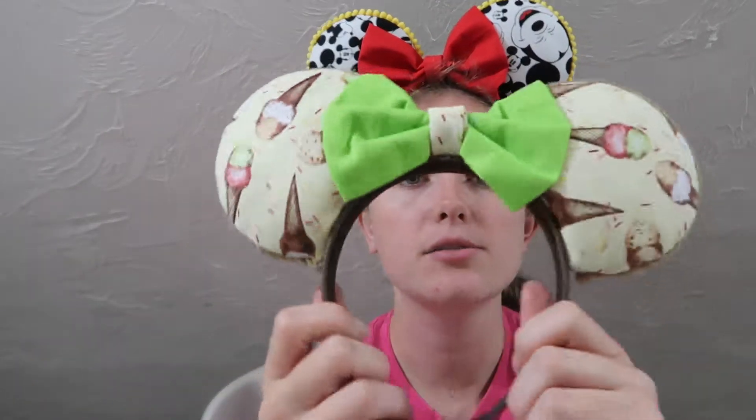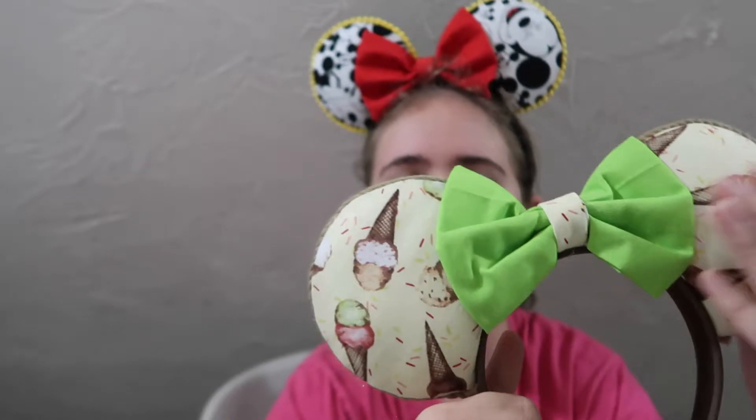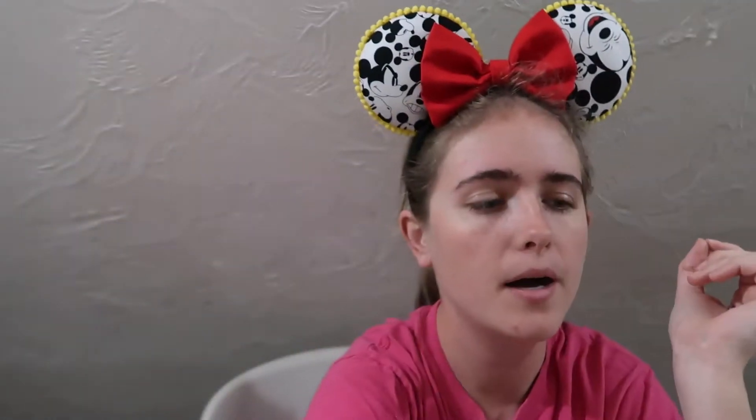These are on a simple black headband. Some more of my earlier made ears — when I first started I made a ton at once, most of what you'll see up to a certain point was made all at once before our cruise last June because I wanted them for the trip. So I made ice cream themed ears and cruise line themed ears with anchor fabric and a simple white bow.